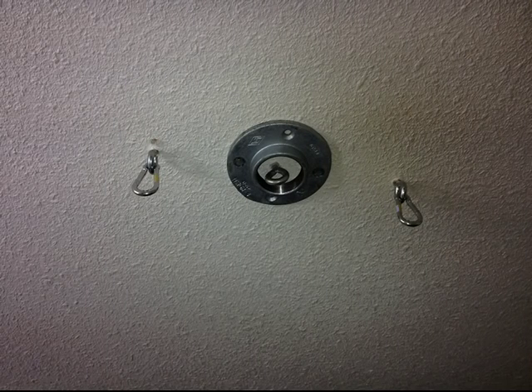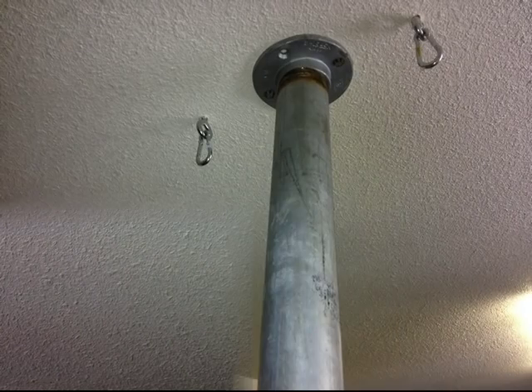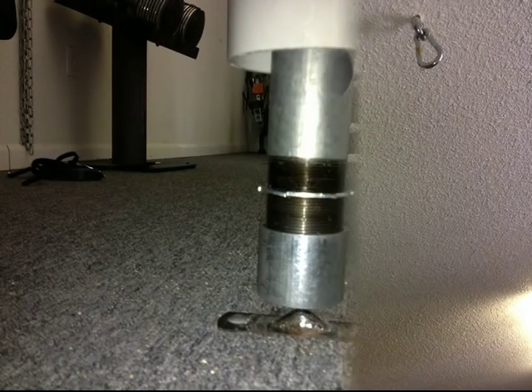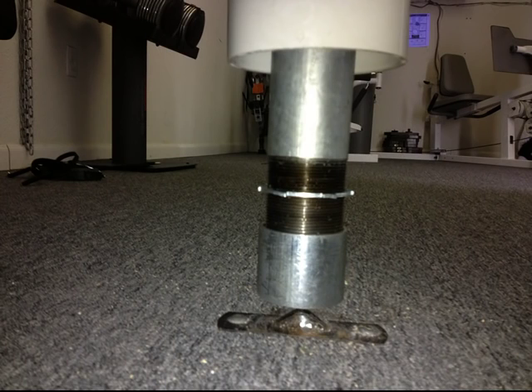This is a 2-inch flange plate bolted to the ceiling and to a stud. I had the pipe cut to the exact length from the edge of the flange plate to the bottom of the floor — it barely clears the floor. This is the clearance between the floor and the edge of the coupling when the pipe is screwed all the way into the flange plate.